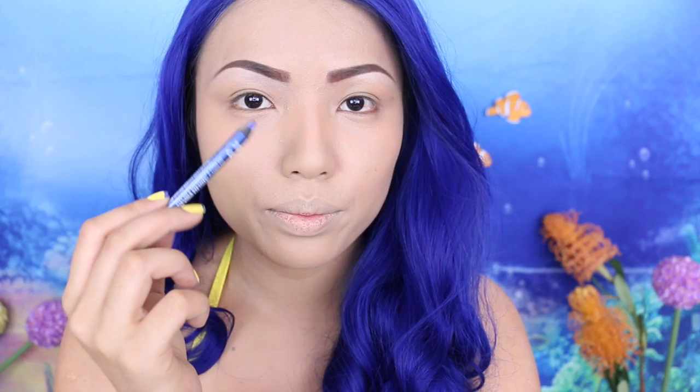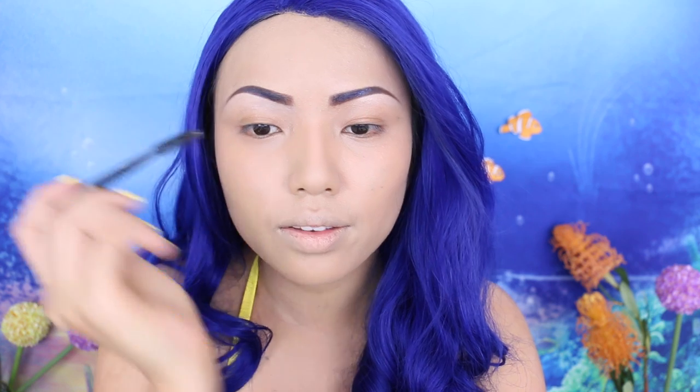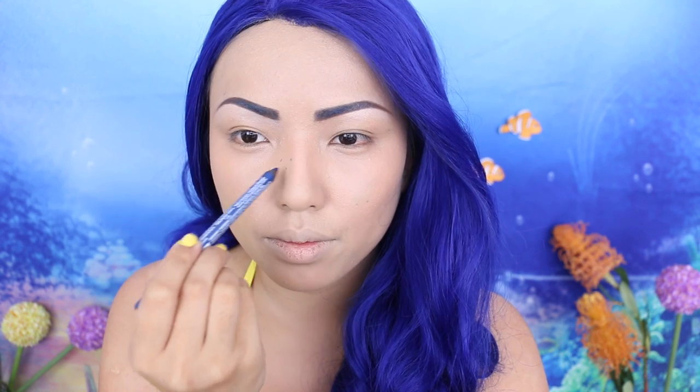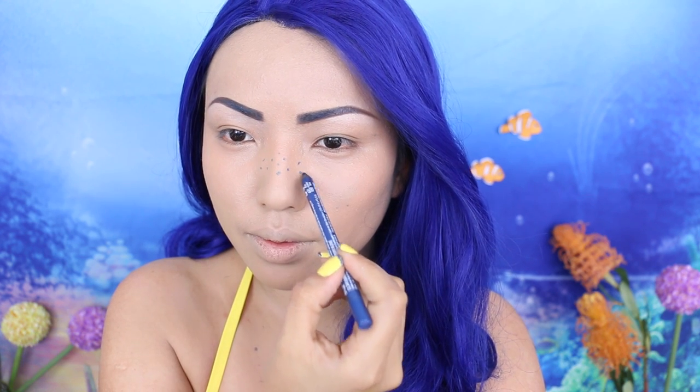I realized that applying a blue eyeliner above my brows would make it look really cool — I'll have blue brows! That's really difficult to say. Try saying blue brows ten times really quick. What makes Dory so much more adorable is her freckles, so I'm taking that blue eyeliner and just making little tiny dots all over my nose and cheeks.